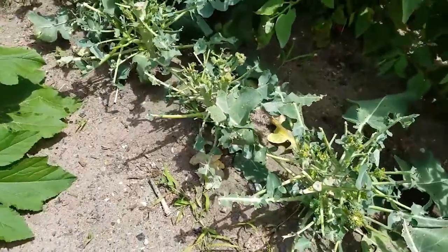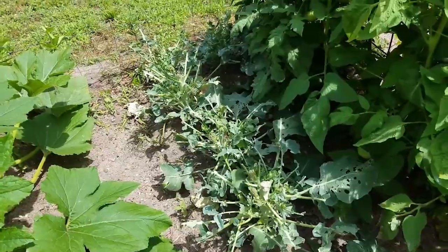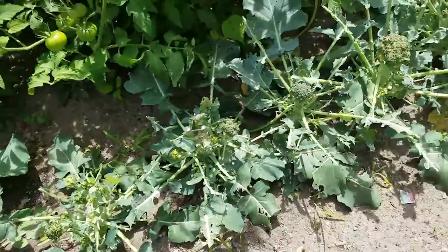The most disappointing thing has been my broccoli though. I've got the big crowns, and then the cabbage butterflies and the groundhog — between the two, they really worked over my broccoli.